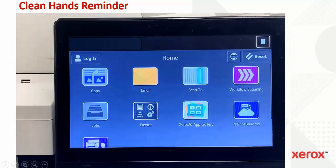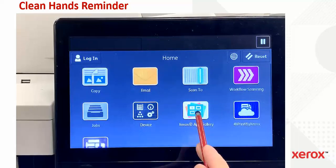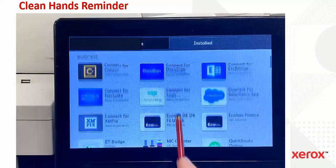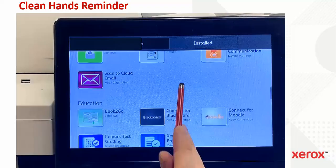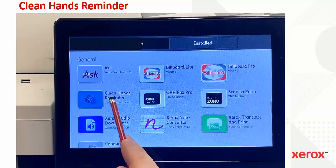There are a couple of ways to install. The most common way is to go to the Xerox AppGallery on the device — there's an icon you can select and scroll down. When you get to the General section, you'll find the Clean Hands Reminder app and can install it through the normal process.